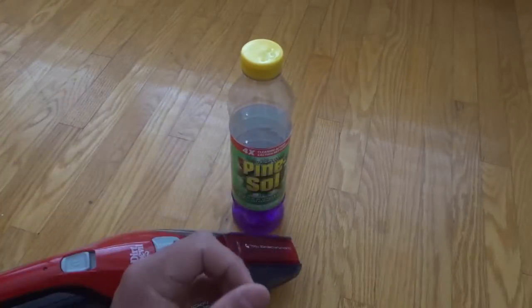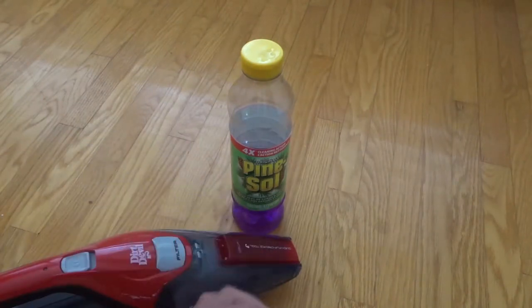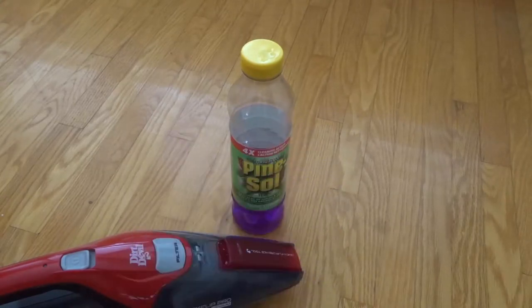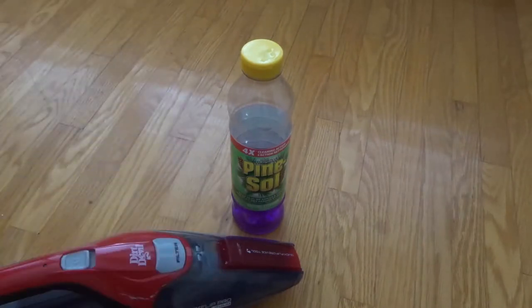That's what it comes down to if you want to make hardwood floors shiny. You just got to keep them clean and make sure that you are filling in those micro scratches. And that's basically it. If you liked this video, please be sure to give it a thumbs up. Let me know what you think down below in the comments, and be sure to subscribe for more great videos just like this one. Thanks for watching.